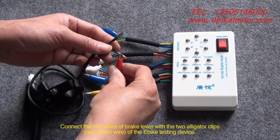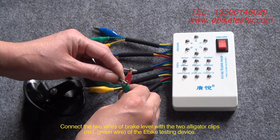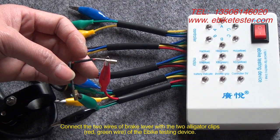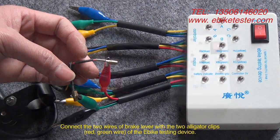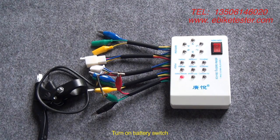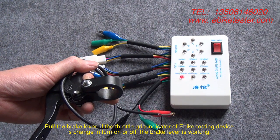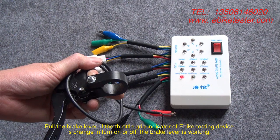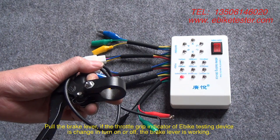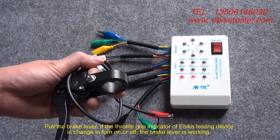Connect the two wires of the brake lever with the two alligator clips — red and green wire — of the EPIC testing device. Turn on the battery switch. Pull the brake lever. If the throttle grip indicator of the EPIC testing device is changing from on to off, the brake lever is working.